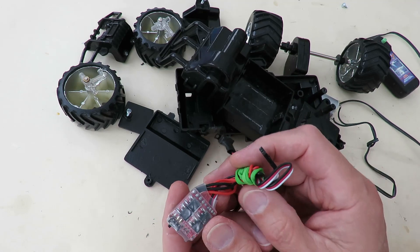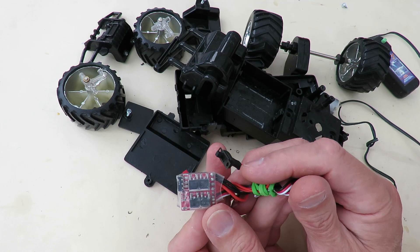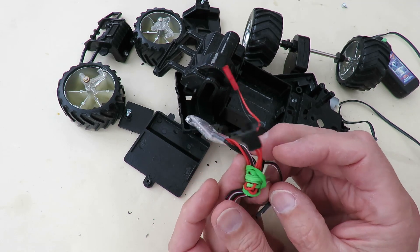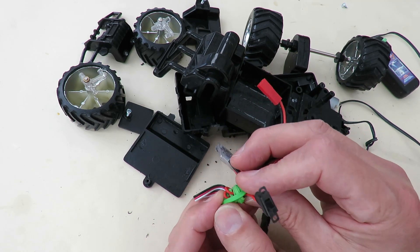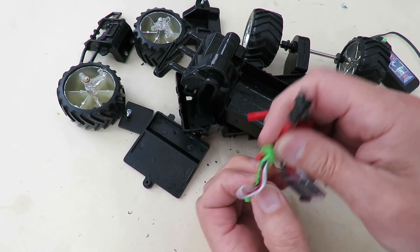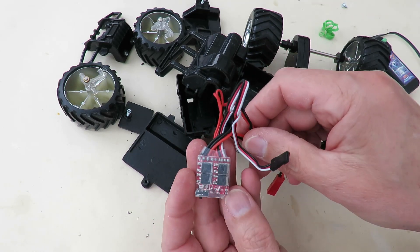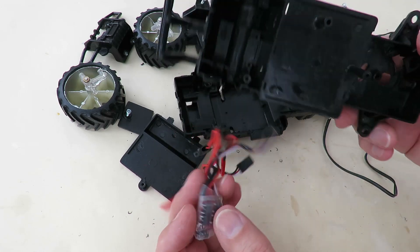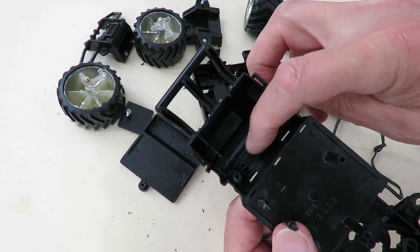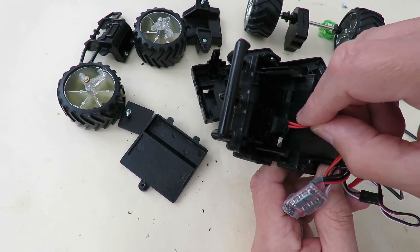I've got an ESC here. Now I'm not entirely sure whether this is a good one or a bad one — I usually put a red cross on it when they're faulty, so I think this one's alright. Just not quite sure why it's bundled up like that; I've probably used it on something that needed the wires tucked out of the way. I might give it a little test before I actually put it in place. What I'm planning to do is — because there's a knockout space down there for an on-off switch.